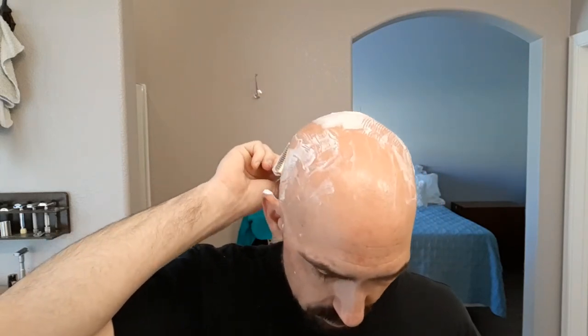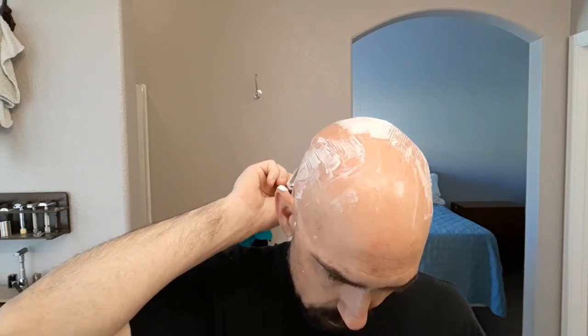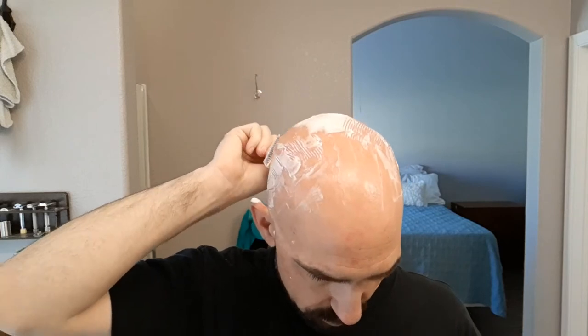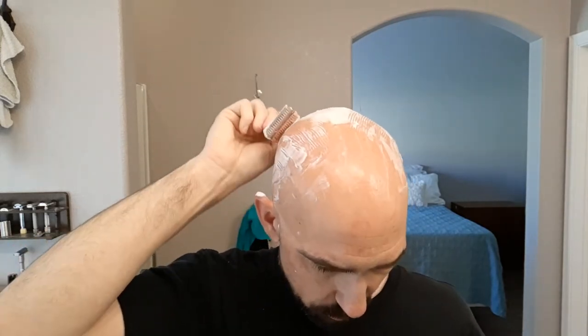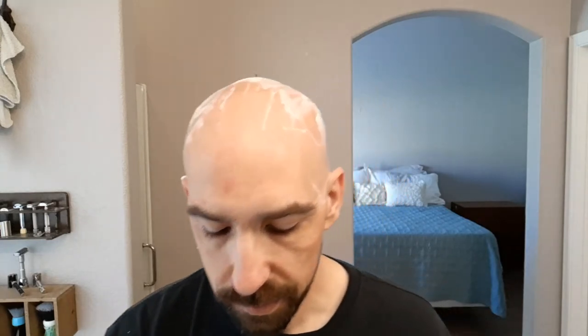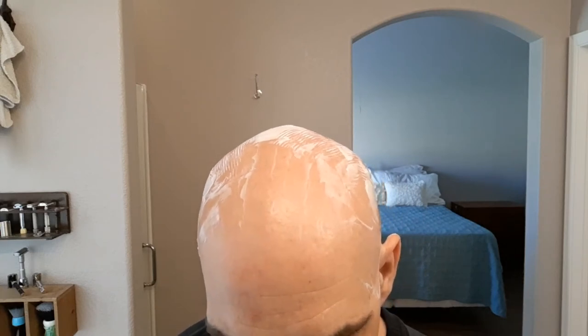The blade I'm using in this one right now is a Persona Platinum — Persona Red — which is what I've been using in a lot of my razors lately. I've kind of been doing some razor evaluations, so I've tried to keep the blade variable constant. I've been using the Persona Platinums for most of my shaves recently.